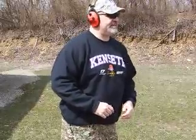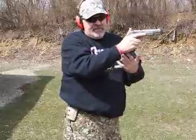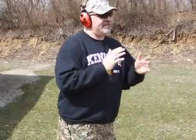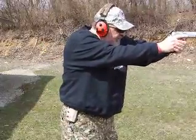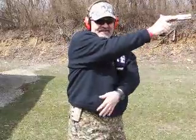So pretty much it would look like this. Pretty smooth, pretty simple. Let's look at it, and we're going to shoot it if we have to. I've decided I'm done.